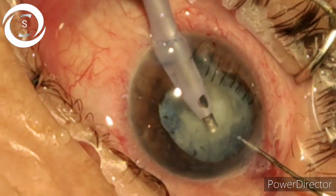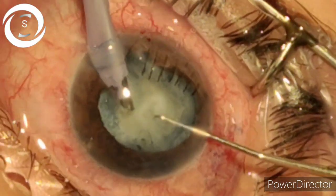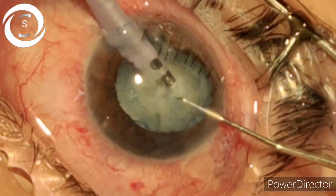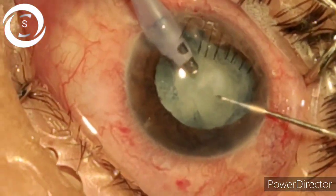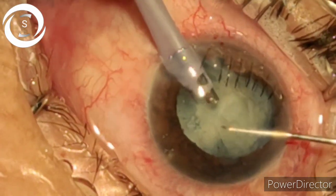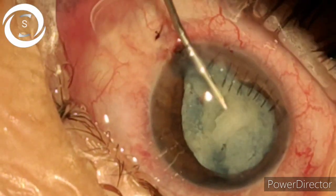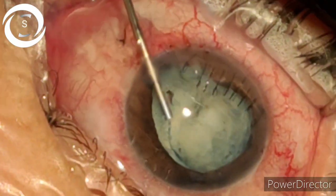With FACO settings of 40 power, 300 vacuum, and 25 flow, I gently entered the FACO probe into the anterior chamber with the second instrument and started phacoemulsification. In such cases, second instrument handling is very important. I am not sure whether the PC is intact, but I am hopeful. Very slowly and gently rotating the pieces with the second instrument and emulsifying with FACO — making sure I don't touch the endothelium in the very shallow anterior chamber and don't pull the torn anterior capsular edges to cause zonular dehiscence.